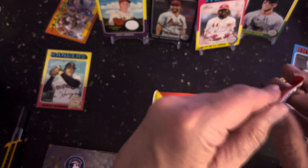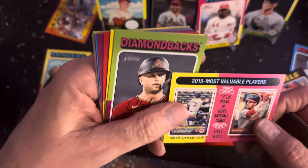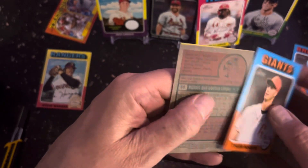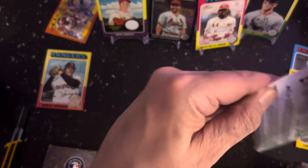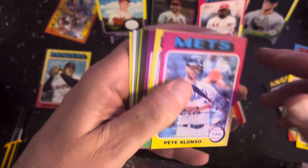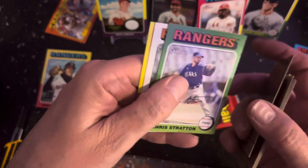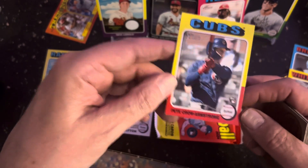Christian Walker. And then this is going to be another one of those flipped around. They usually get like a variation in there — the black border, they're not numbered but they're essentially out of 50. You know, Lonzo, Garrett Cole, Chris Stratton. And then there's Pete Crow-Armstrong — another one of the rookie cards.